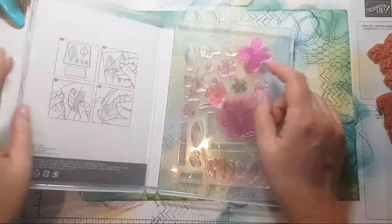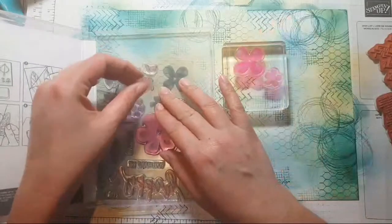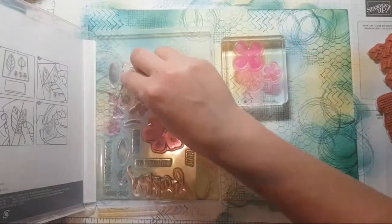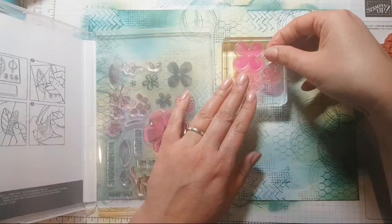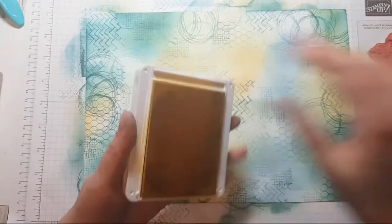You can make your own stamps by just layering and popping a few stamps together on a block.